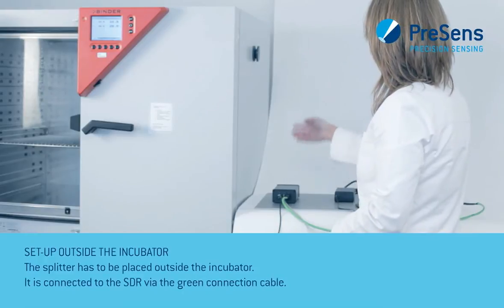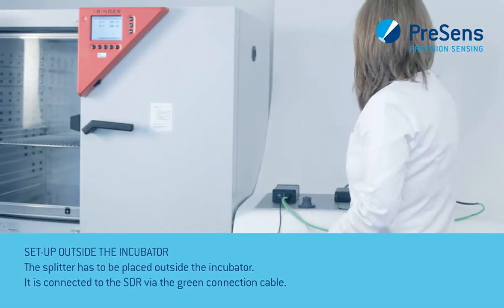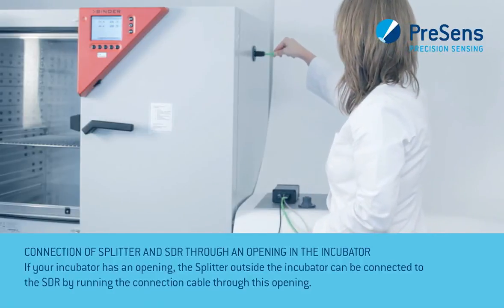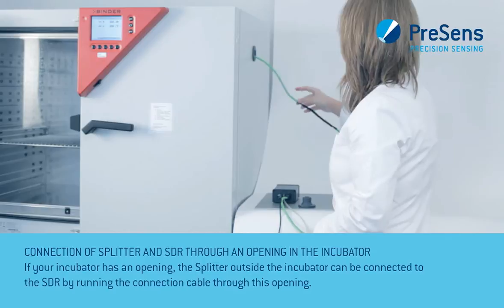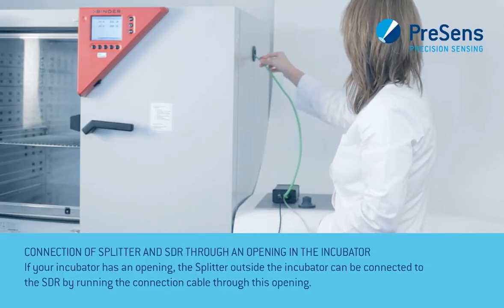The splitter has to be placed outside the incubator. It is connected to the SDR via the green connection cable. If your incubator has an opening, the splitter outside the incubator can be connected to the SDR by running the connection cable through this opening.